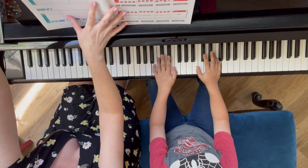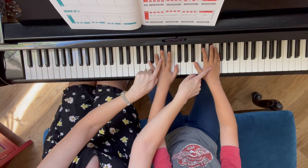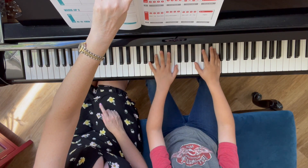Alright, so now you can see us together at the piano. Christopher has got his hands on a set of two black keys and he's gonna start with the right hand of Rise and Slime.